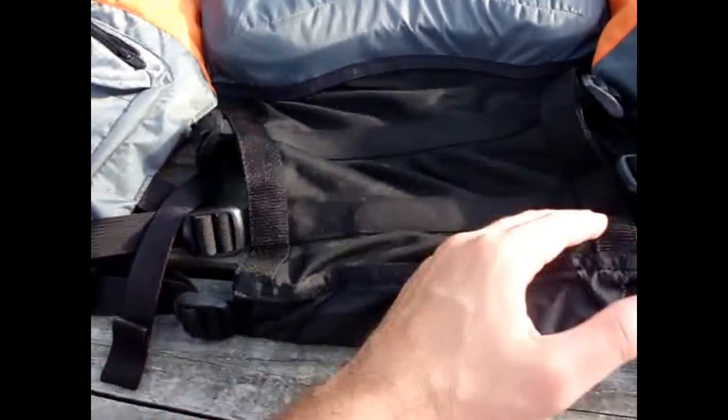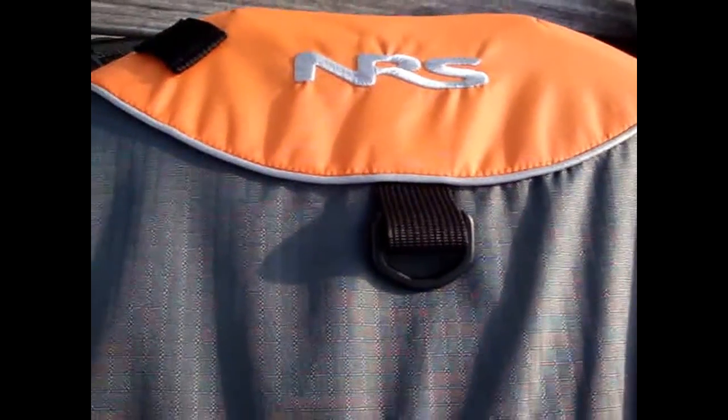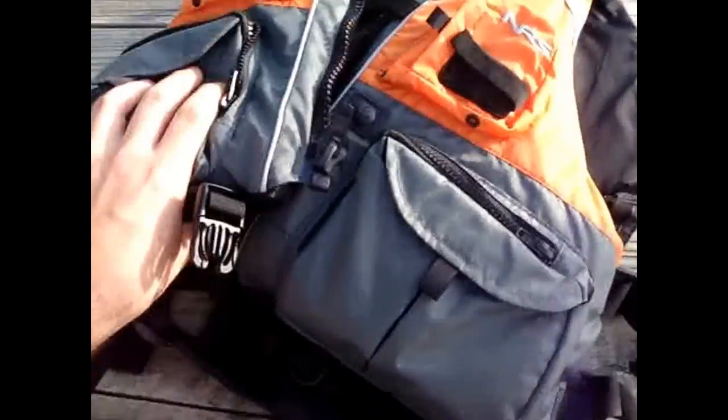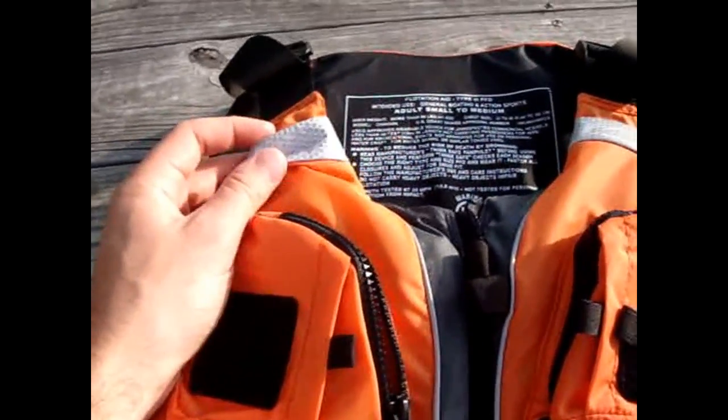My old life jacket came down to here and it would sit on the back of the kayak seat. This one has the NRS logo, a place to hang it up, orange and gray — looks really good. It's got hi-viz reflective tape right there.